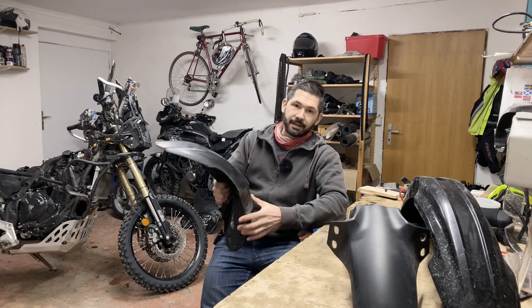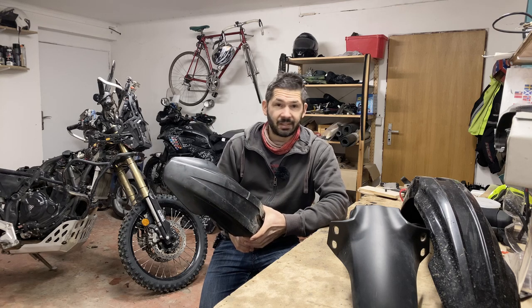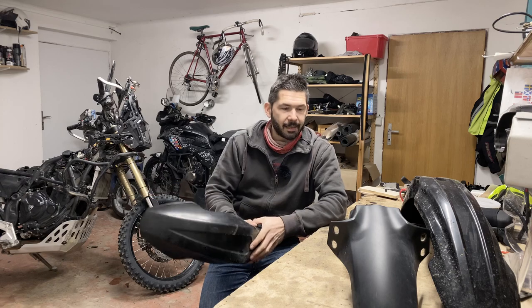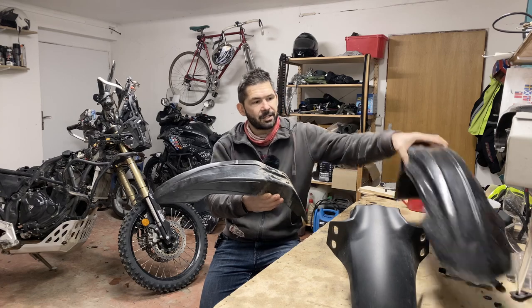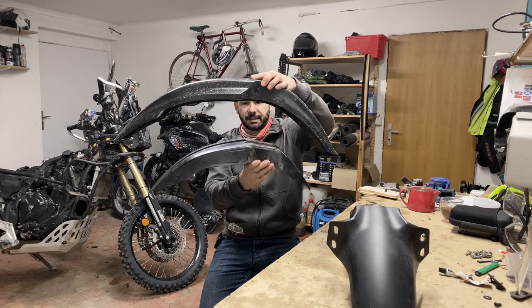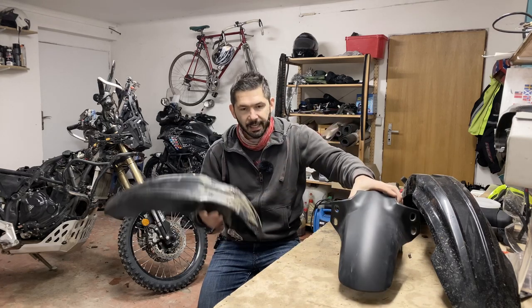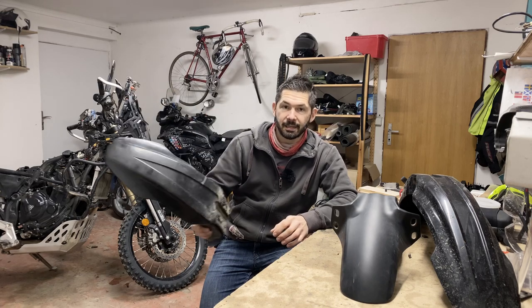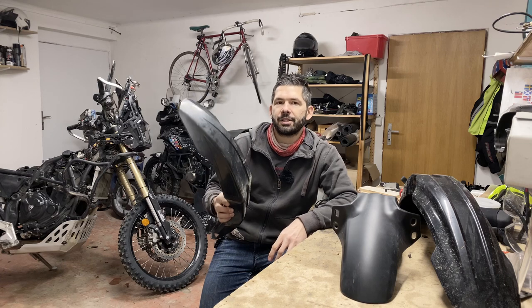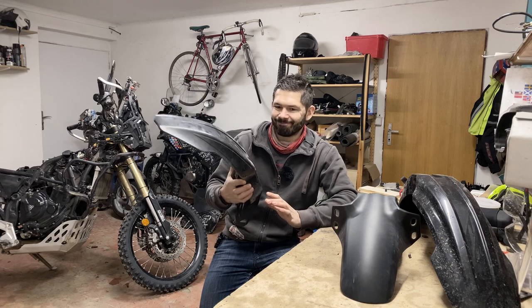I tested four options — one accidentally, and that was the no-fender option, which I don't recommend except for emergencies because it gets messy. I started with the short high fender, this is the Supermoto one, just for the size difference: this is the normal, this is the short one, and this is the OEM one. This doesn't work. The splatter pattern is too big. It may look good and it may work for dry conditions when you don't actually need it, but other than that, not really.